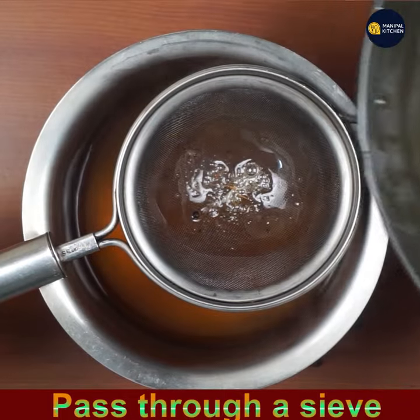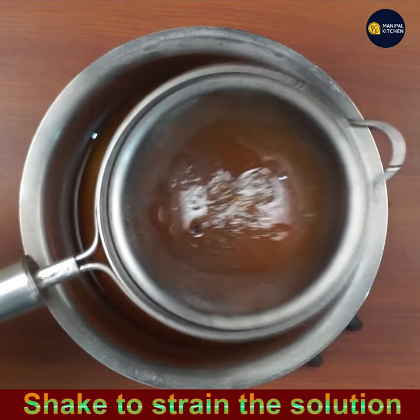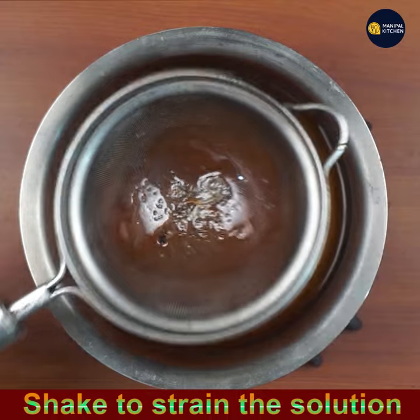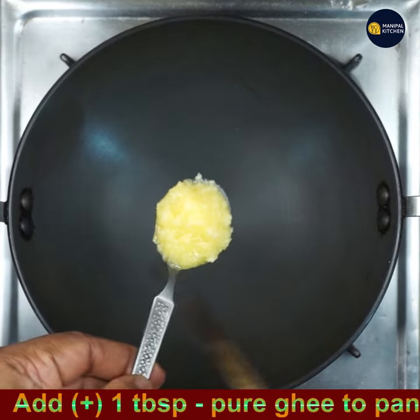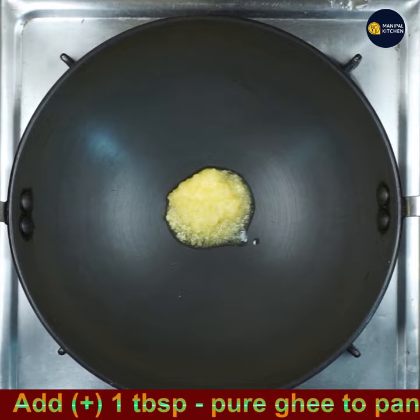Pass the melted jaggery through a sieve to get rid of impurities, as there will be a lot of impurities in jaggery. Shake to strain the juice well. Now add 1 tablespoon of ghee to a pan on low-medium flame.